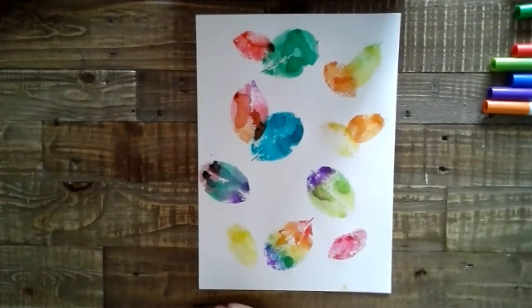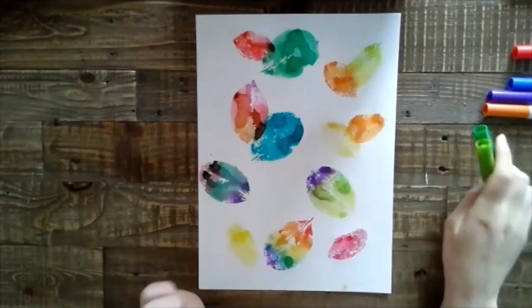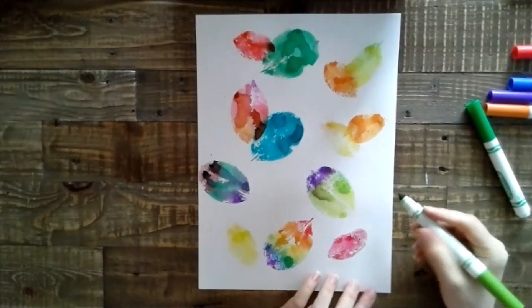When you have completed however many leaves you want to print, you can take some different colors and add some different designs in the white spaces in the background, if you would like. You could do different dots. I think I might go in with two different types of green and do some squiggly lines and kind of make it look like some vines growing around the leaf.